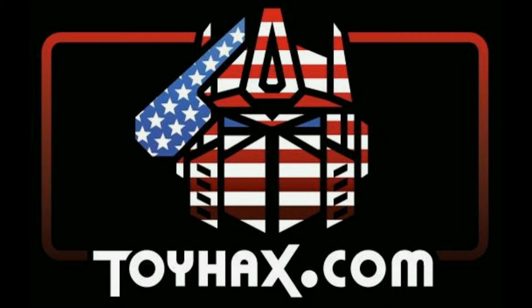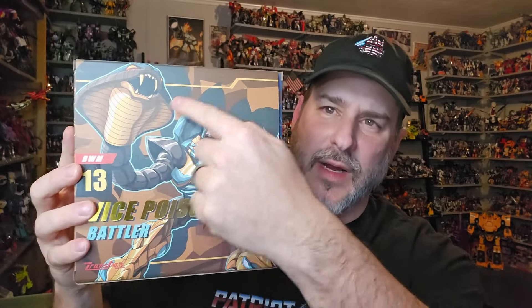Now, on to the video. The featured bot in this video is the brand new TransArt BWM13 Vice Poison Battler, aka Quick Strike. I just got this figure in from Show Z Store and I cannot wait to check him out. I am a huge Quick Strike fan.